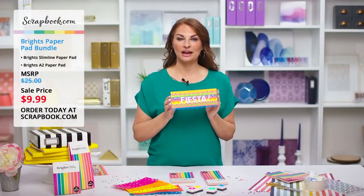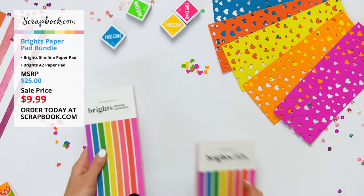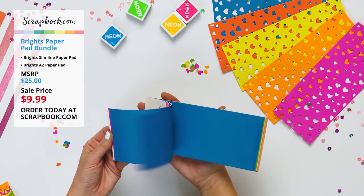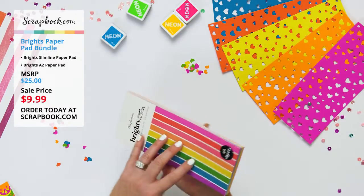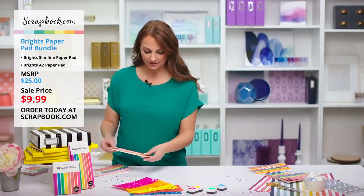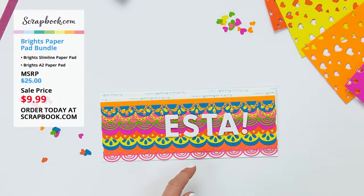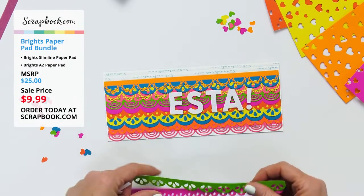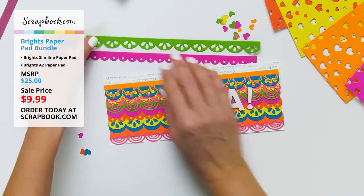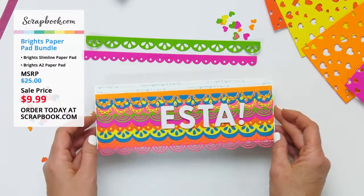We're going to show you how the host made a cute fiesta card using the Brights slimline paper pad. The Brights slimline paper pad has beautiful bright colors — it has a special neon ink so you get really bright colors. The card uses slimline borders dies from scrapbook.com, which come with lots of different border options. Using all of them on this card makes it look just like a piñata.